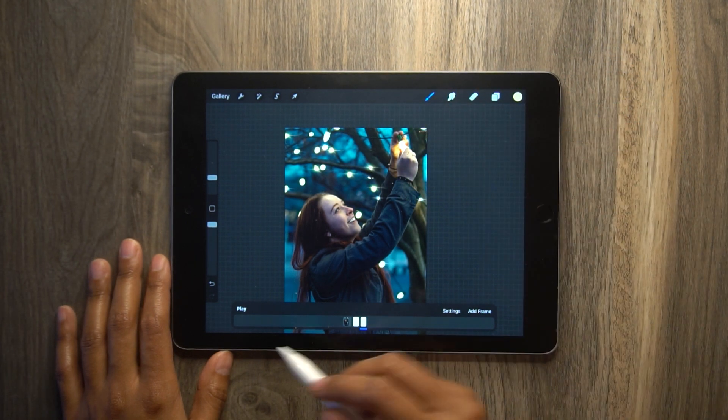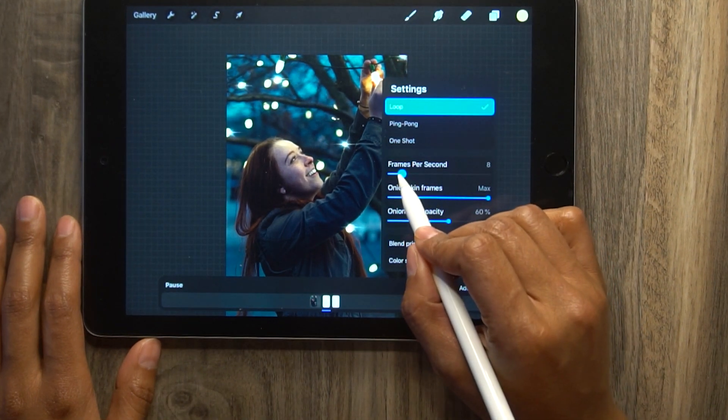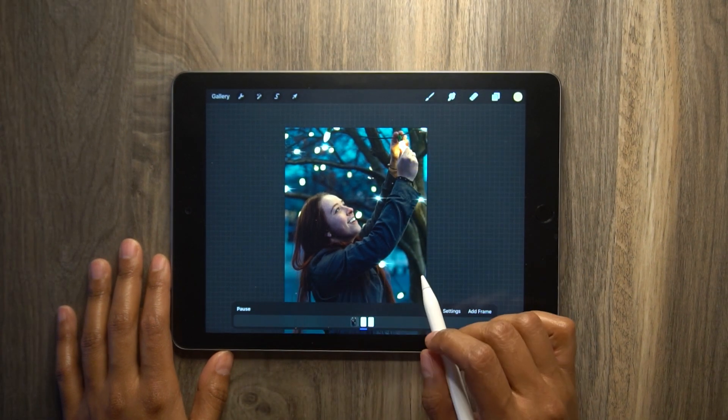So let's see what our animation looks like so far. Press play in the bottom left corner — oh my gosh! To change the speed, just go to settings and knock down the frames per second.